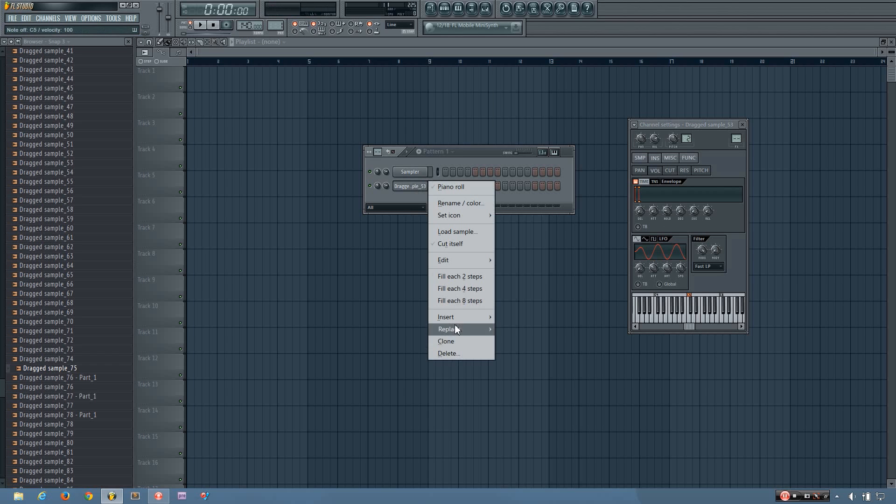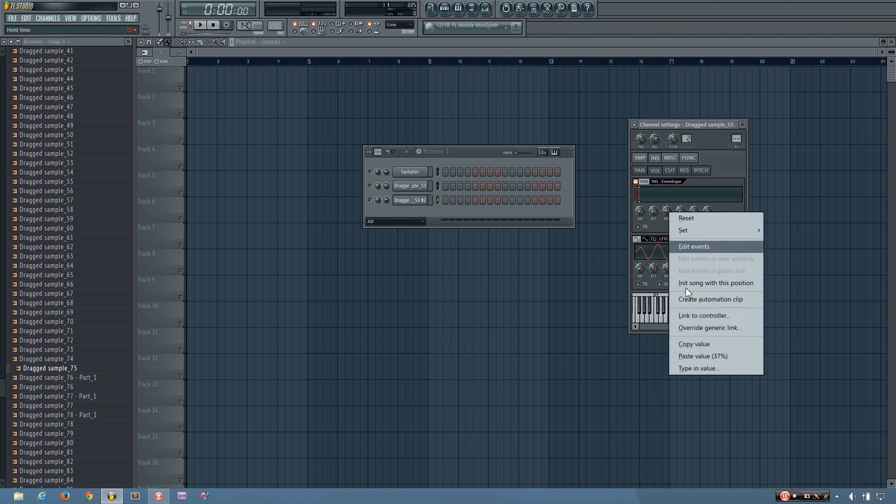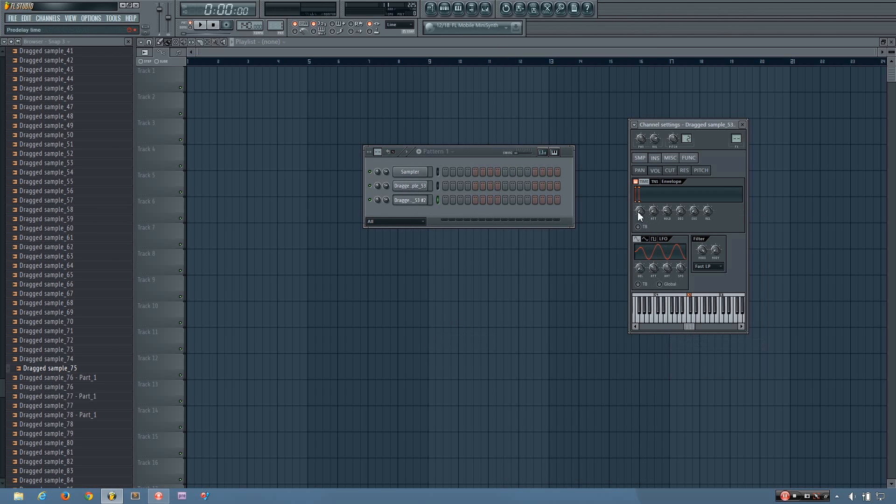Then I'm going to clone the channel, and I'm going to copy the hold value and paste that value on the delay knob. And then I want to put the sustain all the way up. So now I have my tock and then the kick, and if I play them together you can hear the full sound.